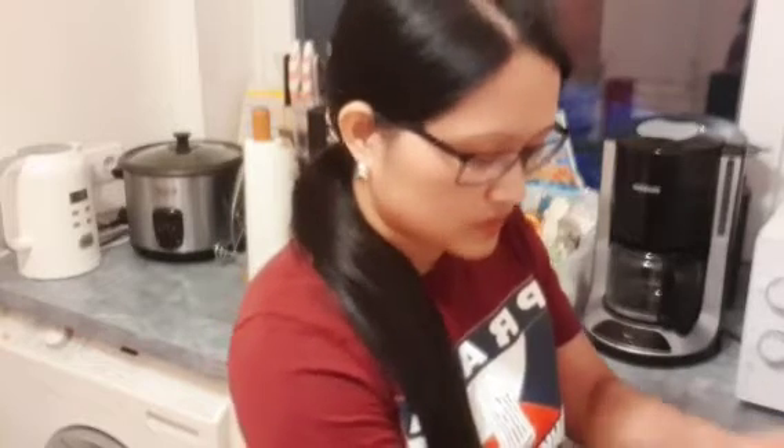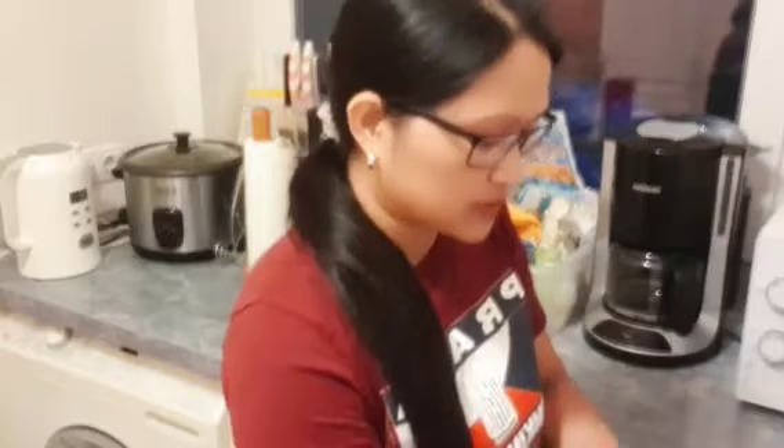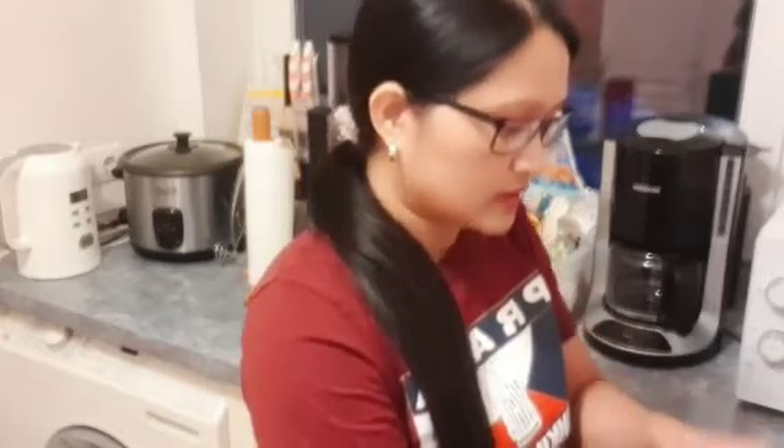Wala akong dinner guys. So, I will make a banana shake. Yun lang pang dinner ko. Kasi late na rin ako nag-lunch.